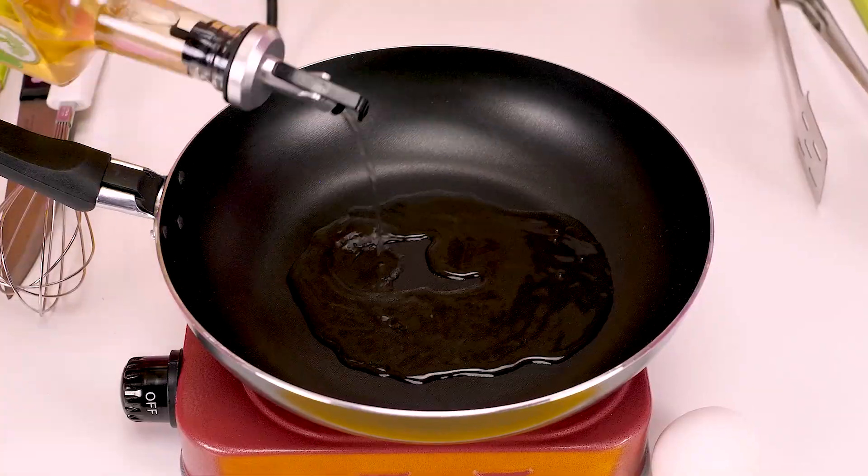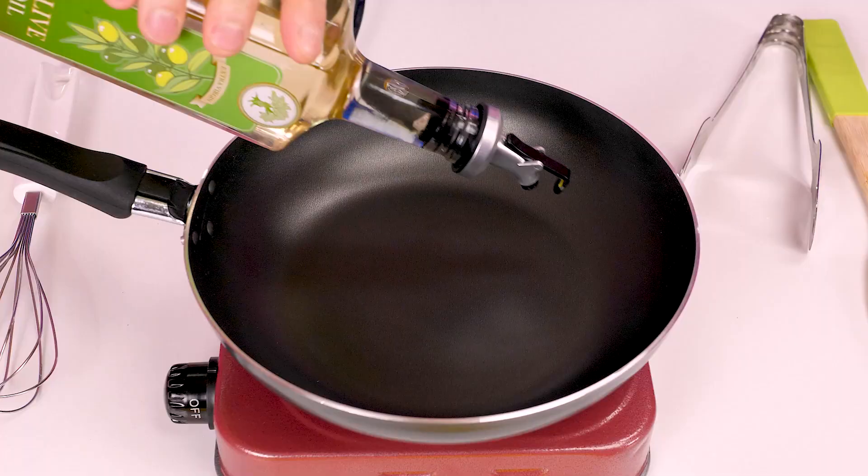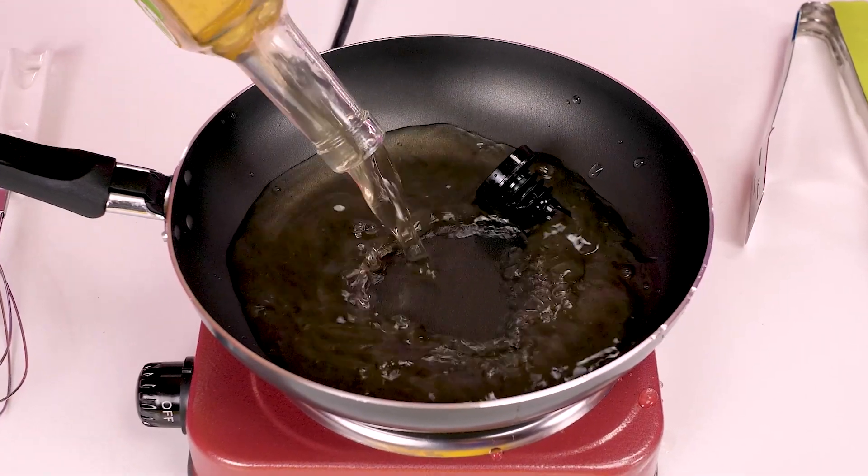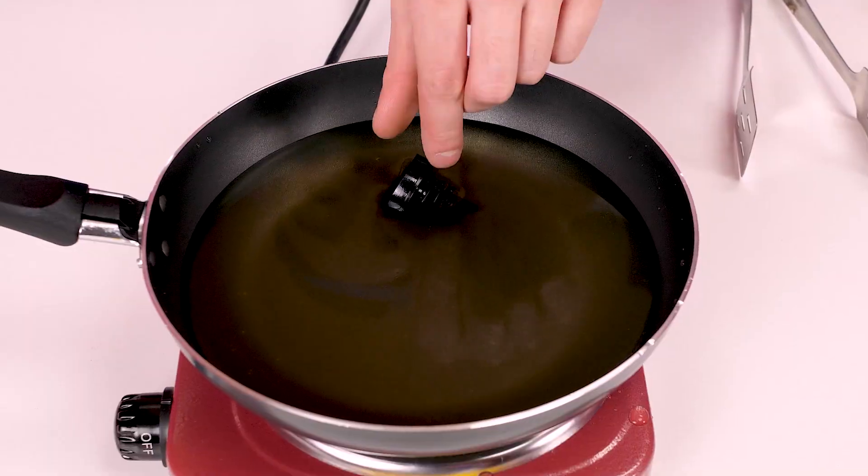First you need to pour oil into the pan! Will you give me some oil, Grandma? Opening the lid - and let's pour it! Why so little? We need more oil! Not that much! Apparently, I overdid it! This is bad!